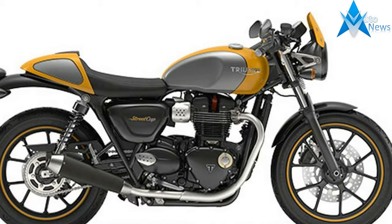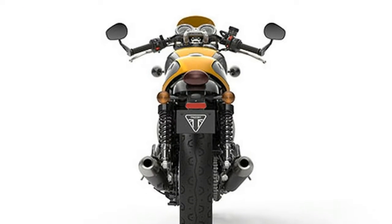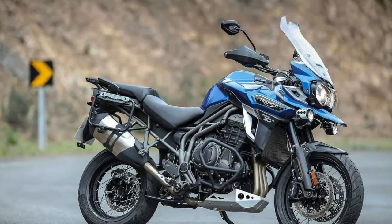The sensitive incorporation of rider-focused technology — ride-by-wire, switchable traction control, ABS, torque-assist clutch and low seat height — provide an enhanced level of confidence, comfort and control.